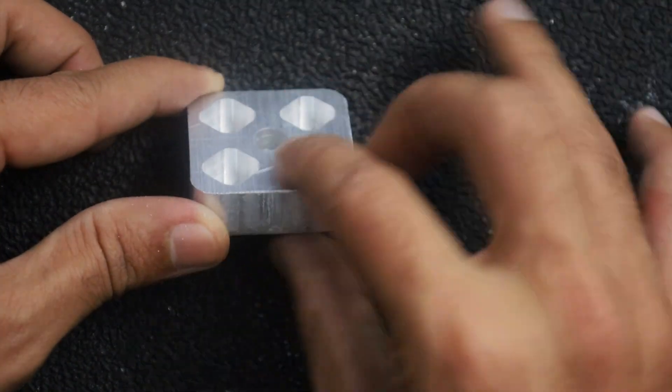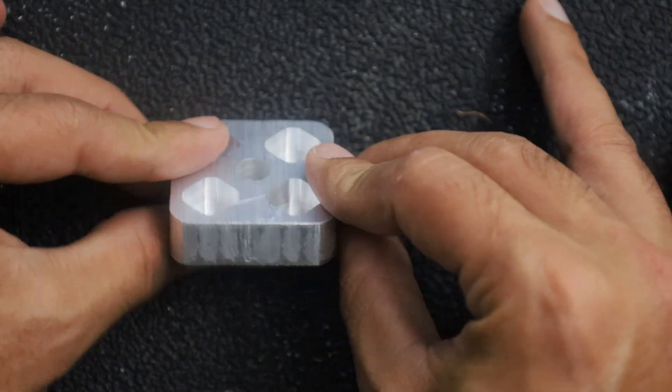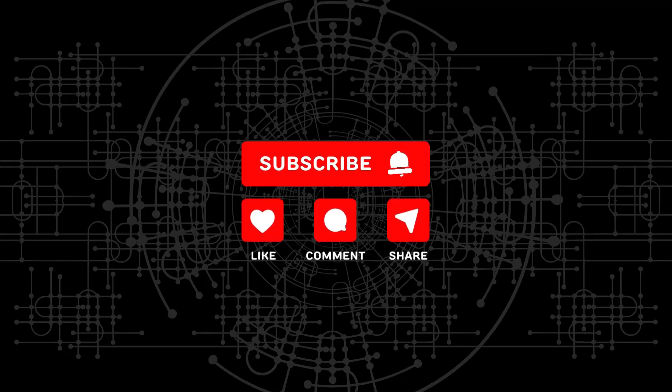If you liked the explanation in the video and got anything out of it, please like and share the video and comment below to let me know, and subscribe to the channel. Also check out my video in which I made this machine. See you next time.